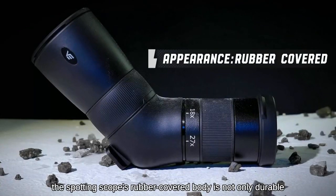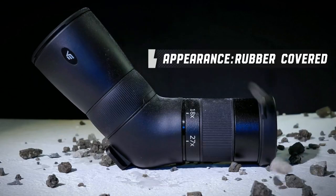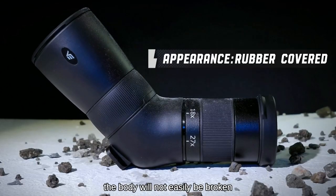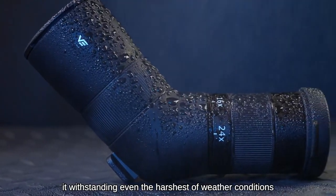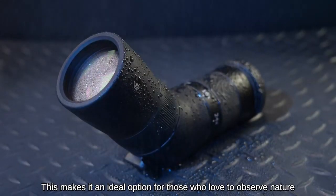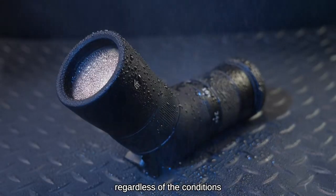Furthermore, the spotting scope's rubber-covered body is not only durable but also anti-scratch. This means even if the spotting scope is dropped on a rock, the body will not easily be broken, and the waterproofing allows it to withstand even the harshest weather conditions, making it an ideal option for those who love to observe nature regardless of the conditions.